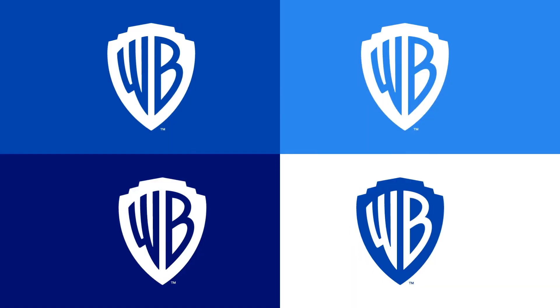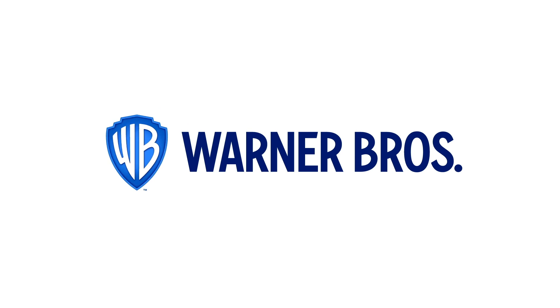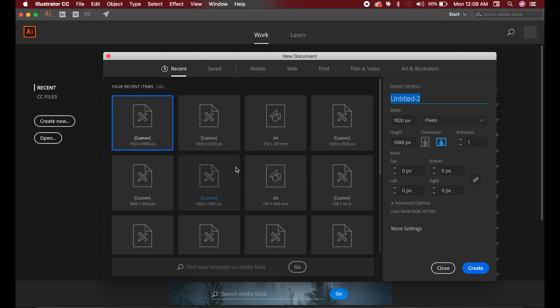Okay guys, now we're going to make something extremely exciting. If you are trying to make the Warner Bros logo — the new rebrand from Pentagram — this is a chance to learn. We're going to make this as fast as possible. We're going to launch Adobe Illustrator and create a 1920 by 1080 document and name it Warner Bros.